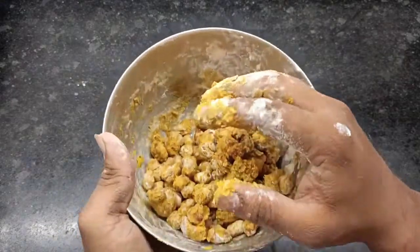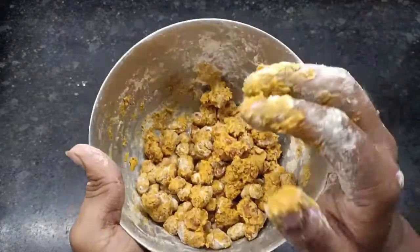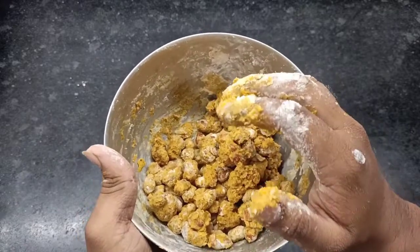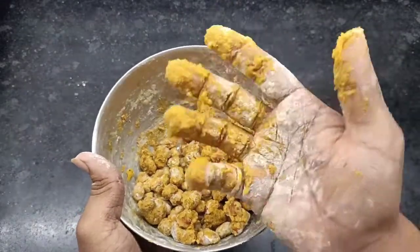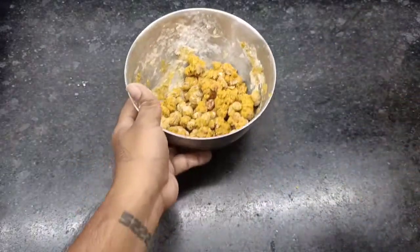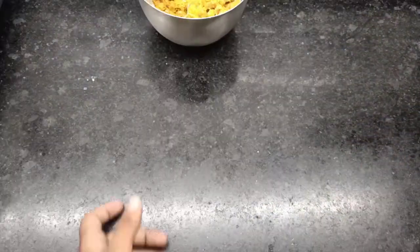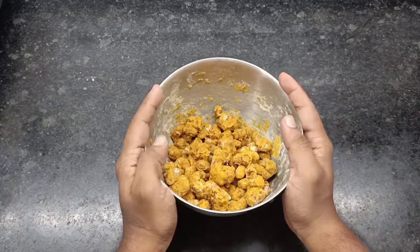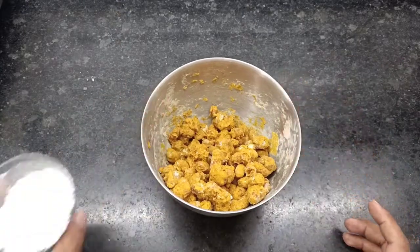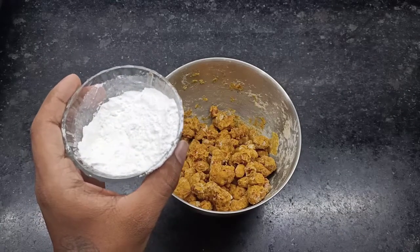आरी तेनू आपड़े कोटिंग करी लिए। जो परफेक्ट थाई गयू। टेंचन ना लेता — पाणी process करऊ। आने 10 मिनिट सुधीन आराम आपवानो छे। 10 minutes are gone and complete — then we sprinkle the sauce on top of the sauce.